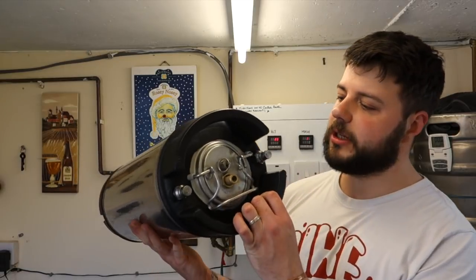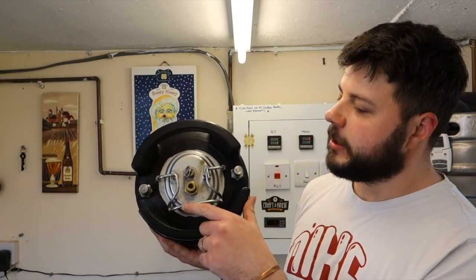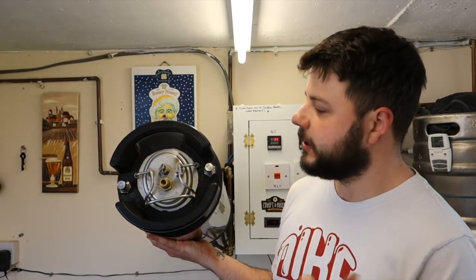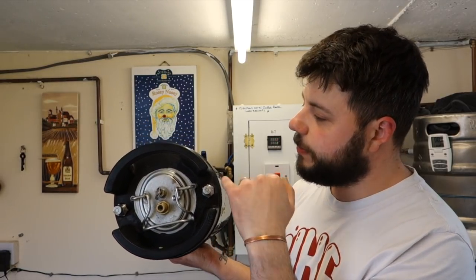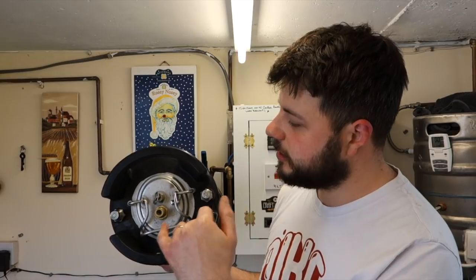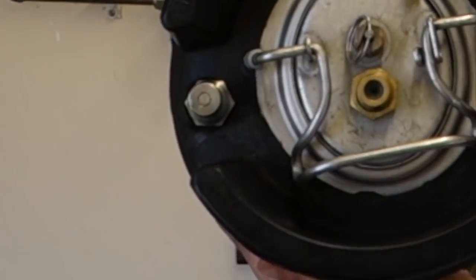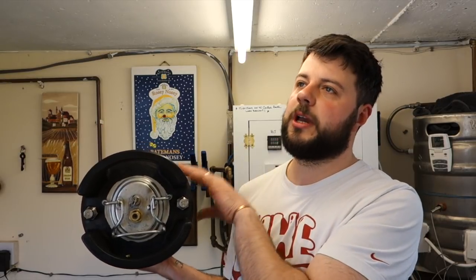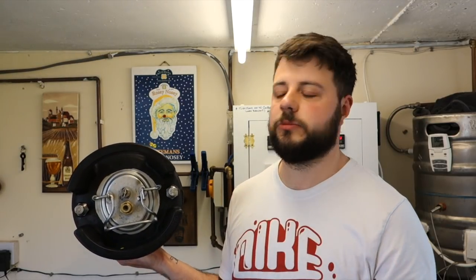We need to get these ports off here because, like I said in the previous video, we are looking to swap these out. I don't know whether you can see, but this one's got a dint on it. I might recondition them again, I don't know. Someone did send me a link to an eBay seller that was selling them. I did go on Brew UK — they are sold out. And I went over to Keg Kingdom — they don't supply them.